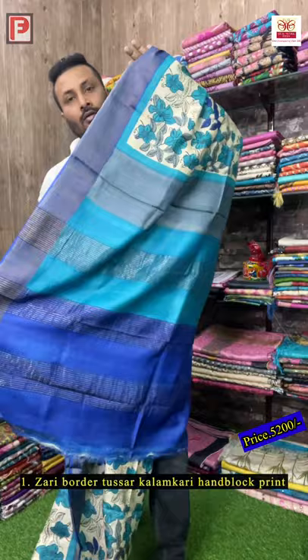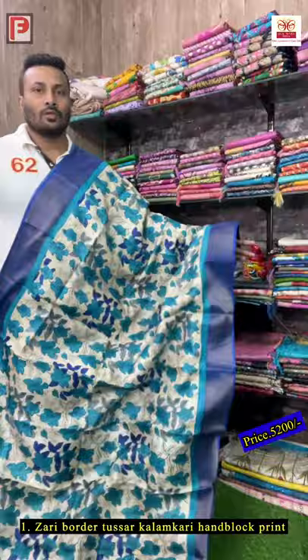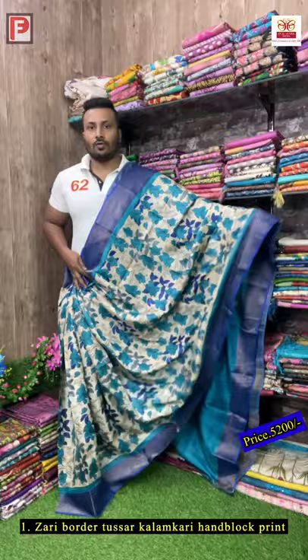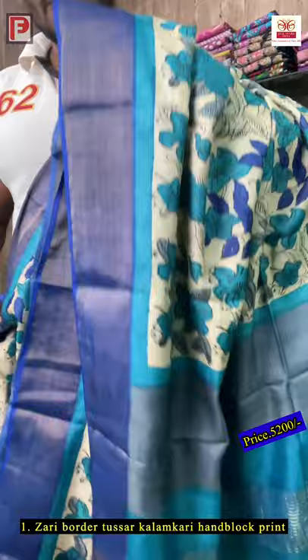The blouse is royal blue. This is the pallu of the sari — the combination is royal blue, froza, and gray. All over the body it's the same print. It's very pretty and this design is very in. This is the all-over look of the sari.